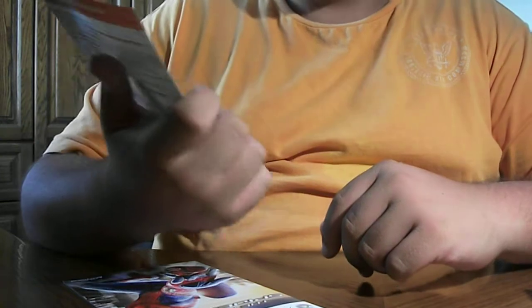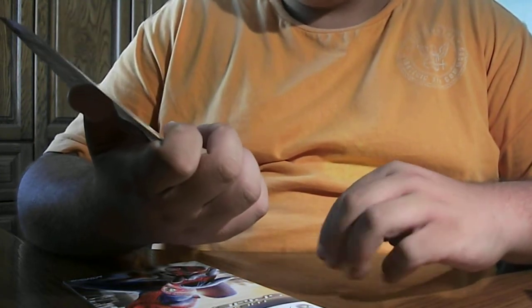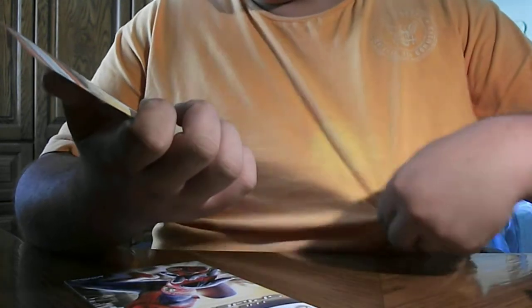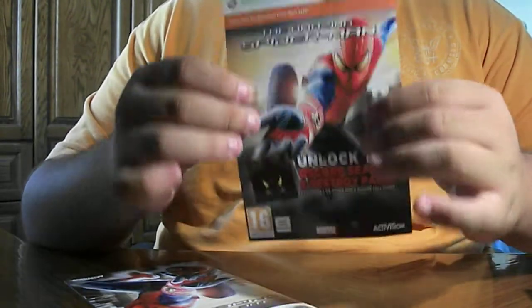And let's see what this is. It's a game content download for the amazing Spider-Man. Unlock the Oscorp search and destroy pack, exclusively on Spider-Man. At the back I have a code and I will use it later on.